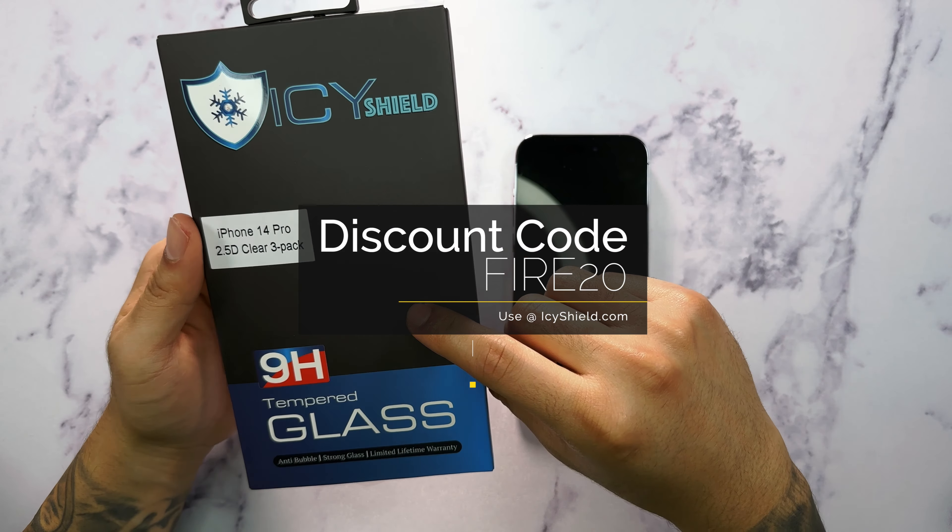This comes in a three-pack which is a great value, and on the back here we can see the features. It includes an anti-smudge resistant coating, high definition clarity, 9H hardness, 0.33 millimeter thickness, protection against shatter and impacts, and we also get a limited lifetime warranty. It's a really good value and they make it very easy to install, which I really like.